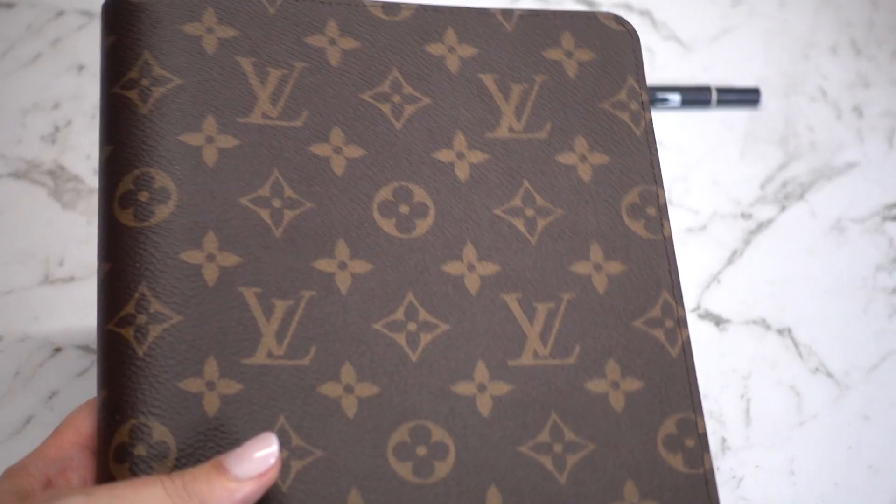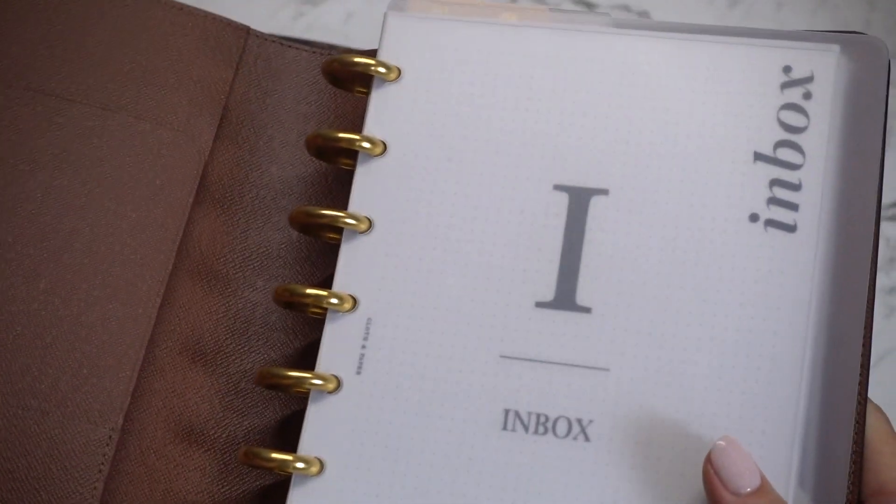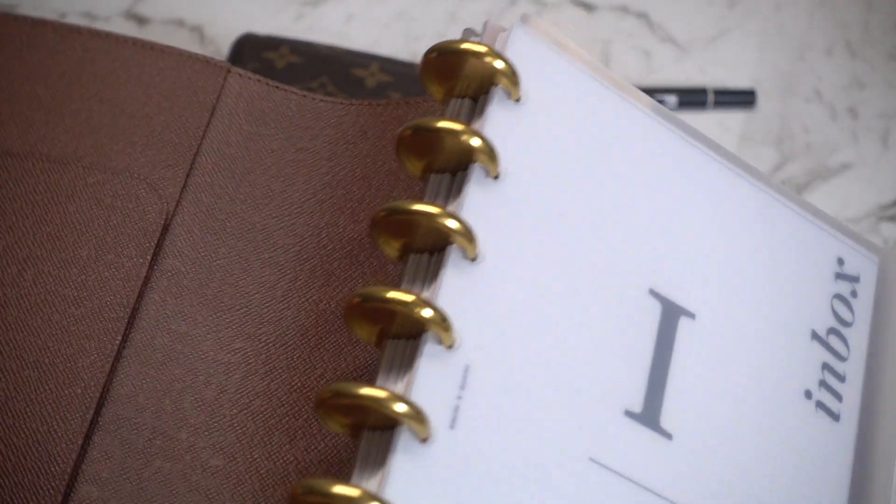G'day everyone and welcome back to my channel, my name is Kathy. I'm so glad you could join me for another planner video. You may have already seen my video where I set up my Louis Vuitton desk agenda. I've been using this for work since the start of the year and it's been going really well. I actually love this disc system — it's one of my favorite planning tools. If you're interested in seeing that setup, I'll link it in the description bar below.